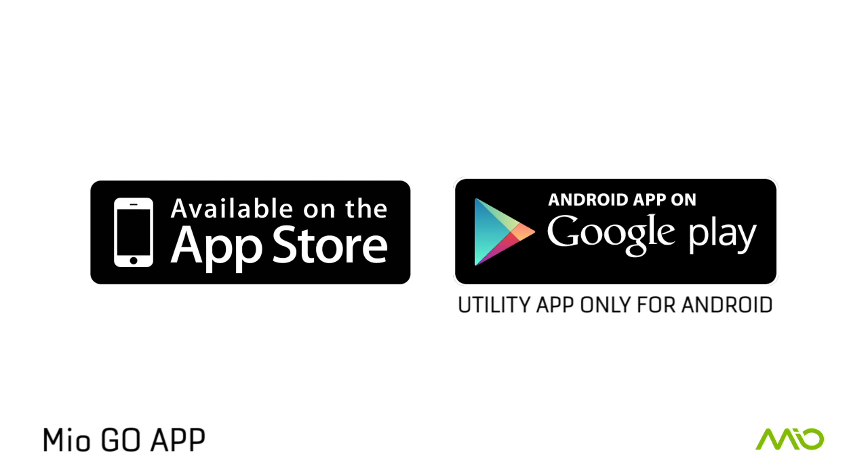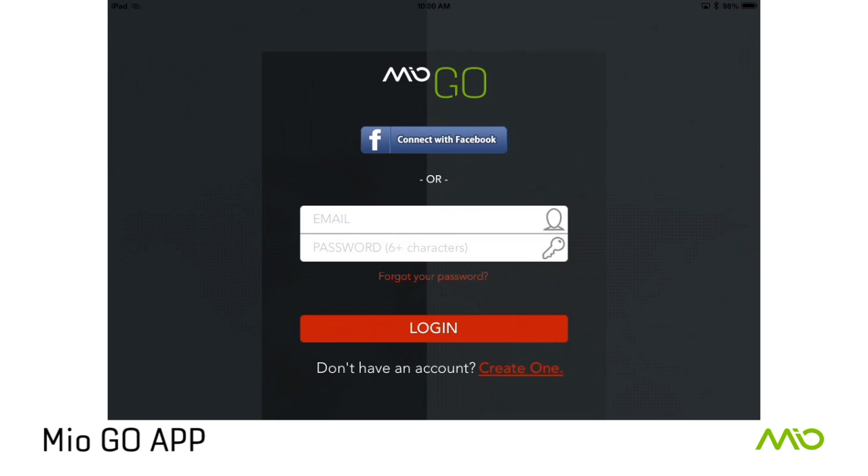Download Mio Go onto your iPhone or iPad from the Apple App Store. For Android users, Mio Go will be available as a utility app to set up your Mio Link.